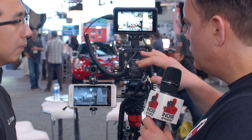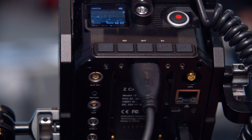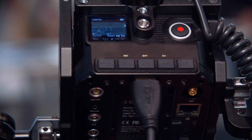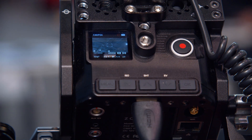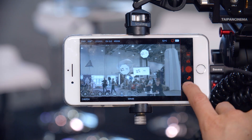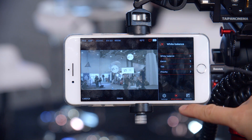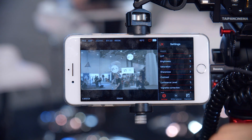Does it have a monitor? We have a very small screen on the top — it's still a monitor you can use — but you can also connect it to an external monitor with an HDMI cable. We also have our iOS app called Z-Camera, and with a USB cable you can use the iPhone as a monitor and control panel to see the live view and access all the camera settings with the touchscreen.